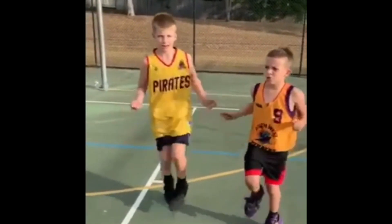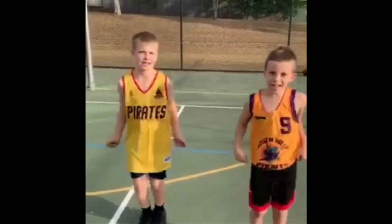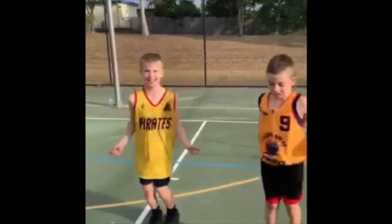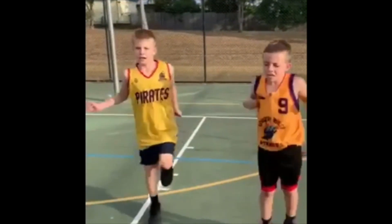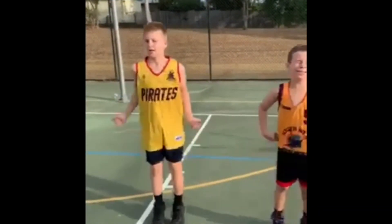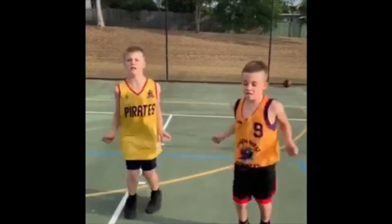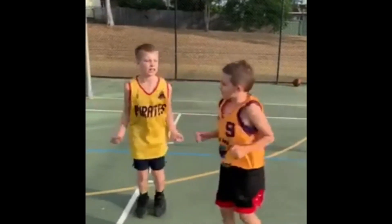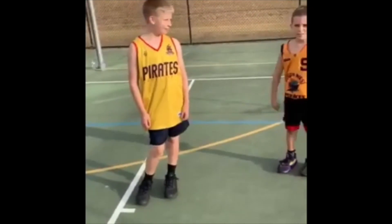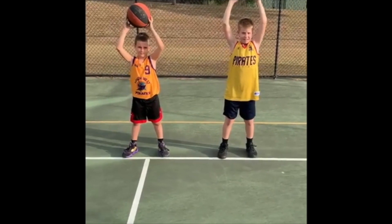Ready to go? 10 to go. Rest. Let's do it again — do eight overhead basketball squats. Let's go, count them out.